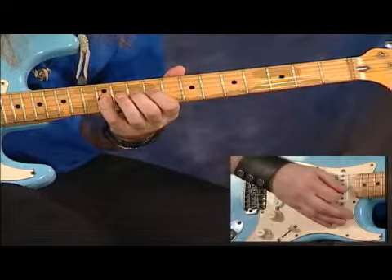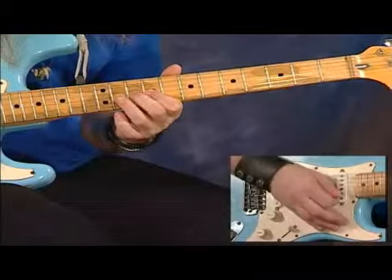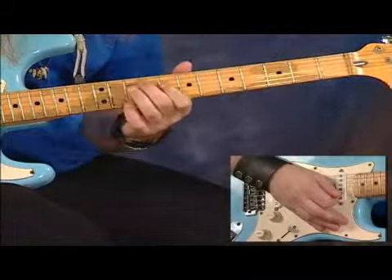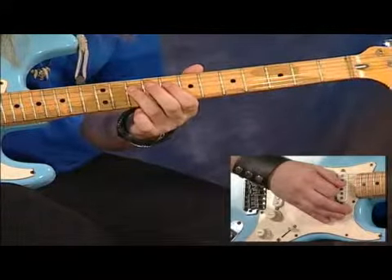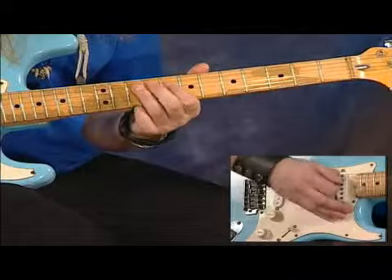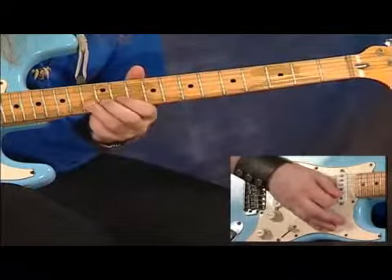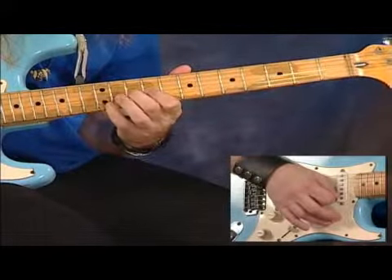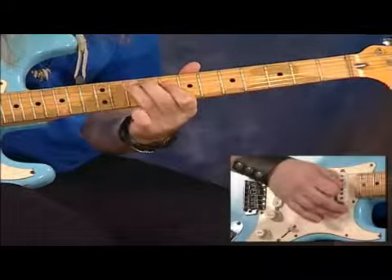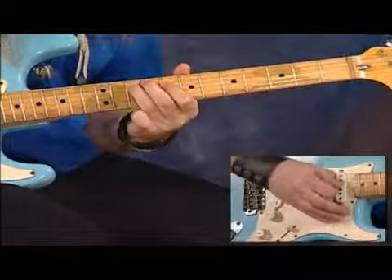Then we're going to do pull-offs again on the G string from twelve to ten to nine. A position jump, so our hand's going to move down one fret, and then we've got pull-offs on the tenth to the eighth of the D string, and then catch the tenth of the A string. That whole section is done.